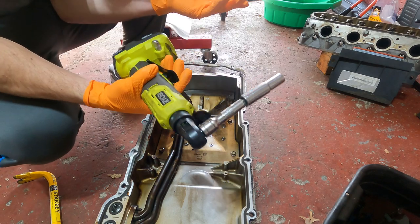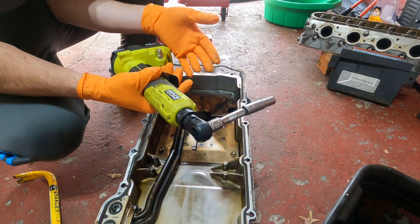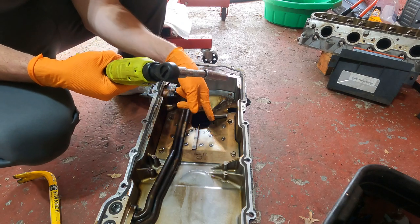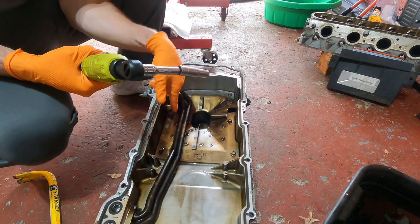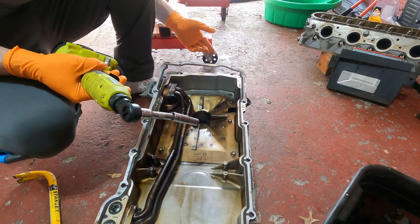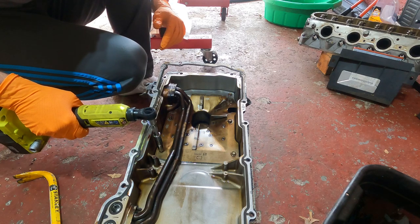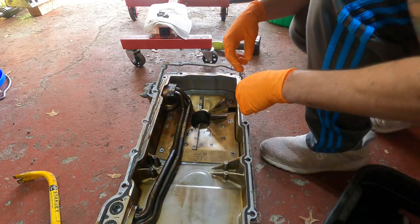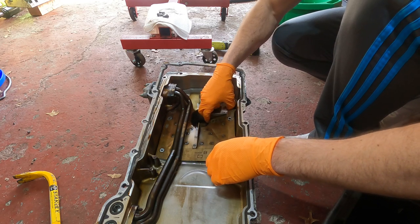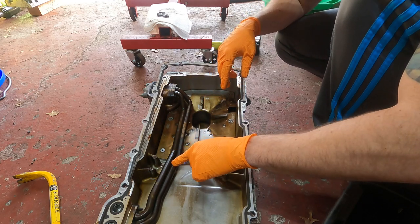Alright guys, I'm going to use this awesome Ryobi — not sponsored — little battery ratchet. This thing is awesome, I can't believe it was only 80 bucks at Home Depot. We're going to take off these six bolts and see if we can sneak this thing out without taking this tube off, because I don't know if there are any more gaskets required for that and I don't really want to mess with it. We got all those little bolts off — let's see if we can just pick this thing out. Nope — this tube's gotta come off.